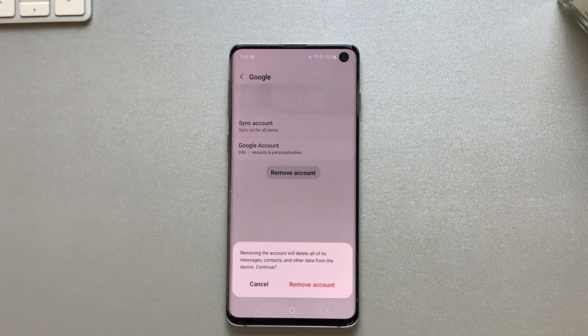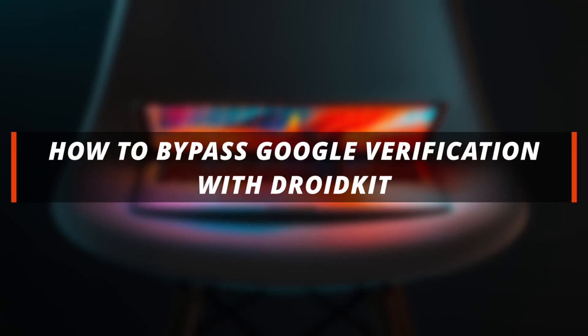If you want to avoid any situations like this, then make sure to remember your account credentials to avoid future issues. If you're facing Google Verification after a reset, you can bypass it using a reliable tool called DroidKit.